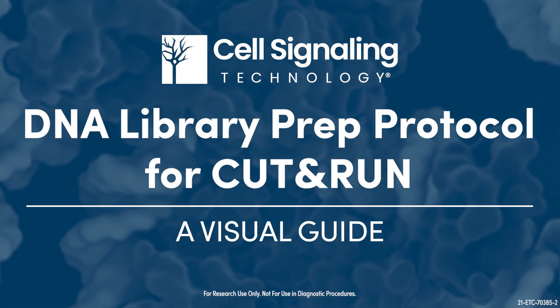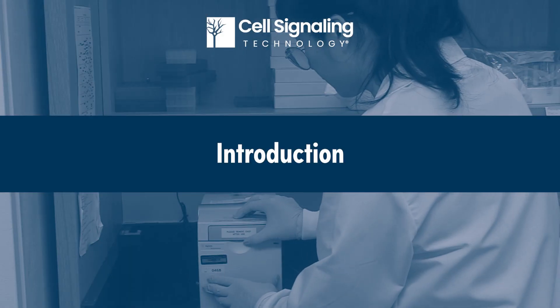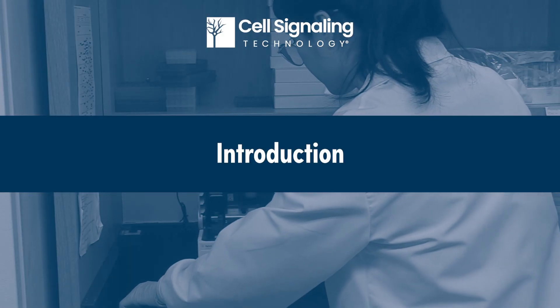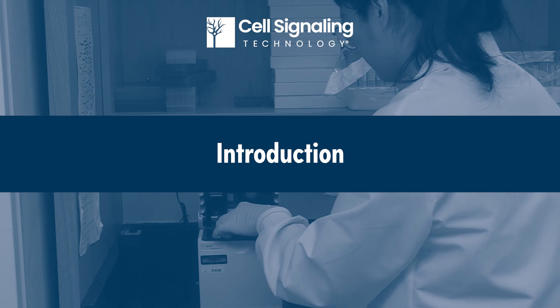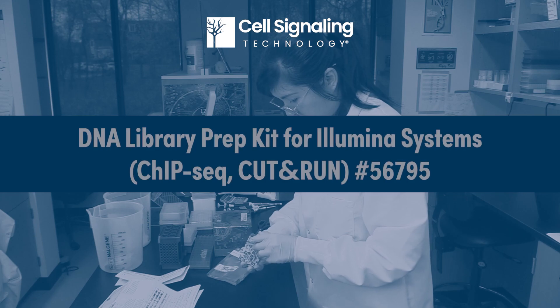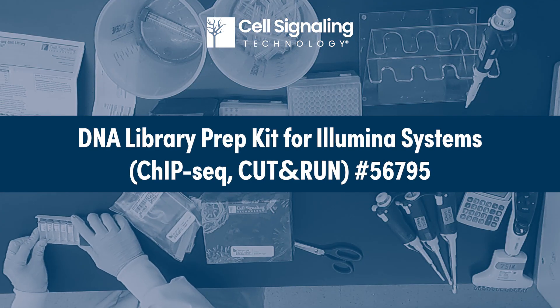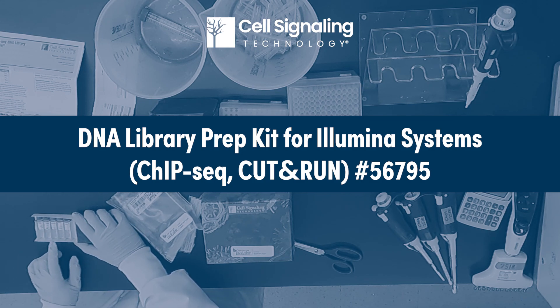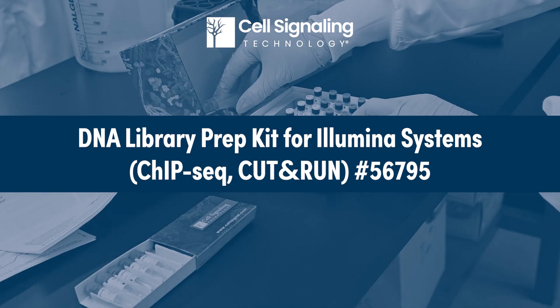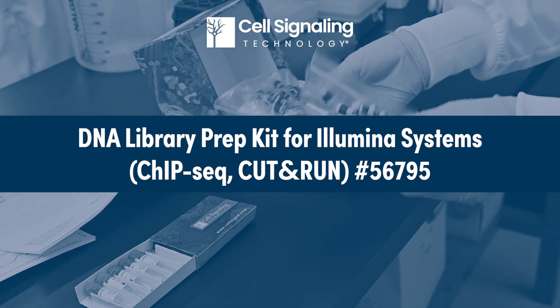Cut and Run is a versatile in vivo method used to map protein-DNA interactions. Cut and Run DNA is compatible with next-generation sequencing analysis, referred to as NGS. This video demonstrates the Cut and Run DNA Library Prep protocol using the Cell Signaling Technology DNA Library Prep Kit for Illumina systems. Note that this kit is recommended only for Illumina sequencers.